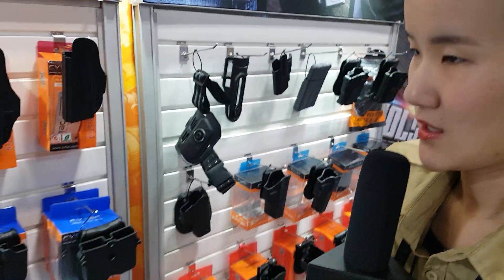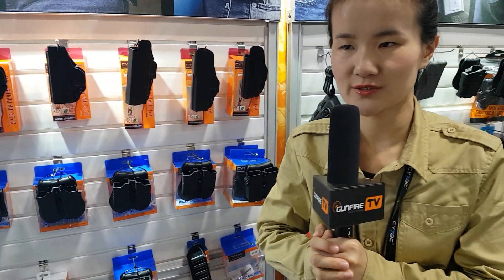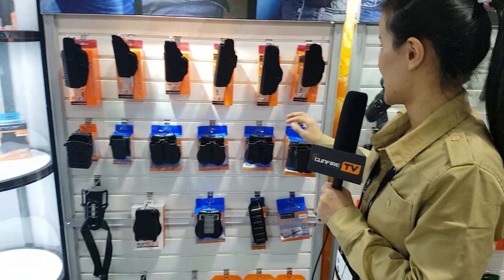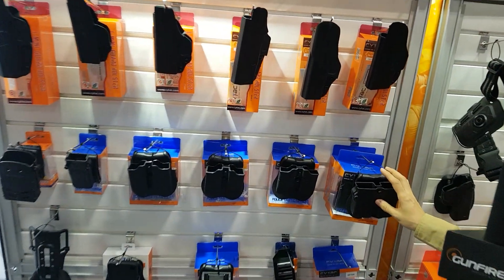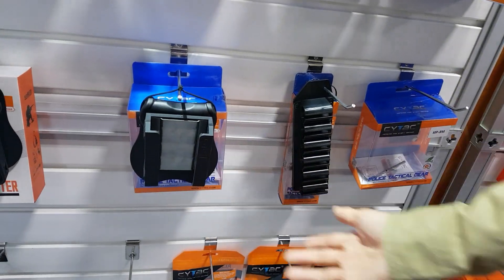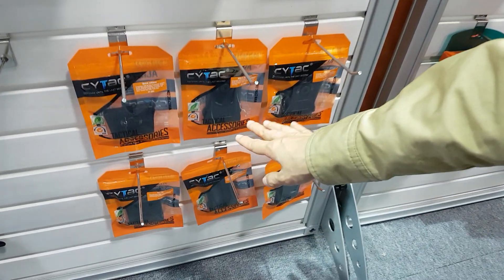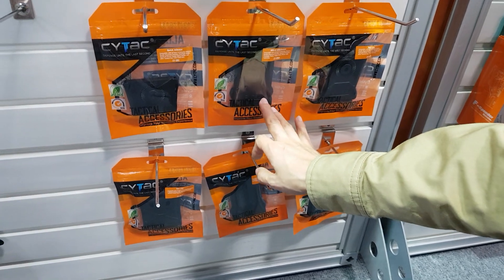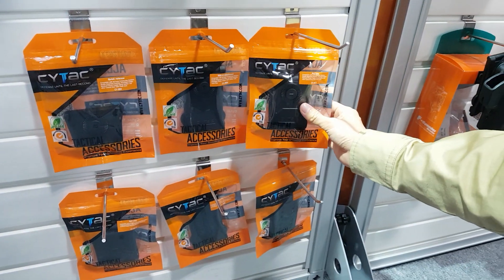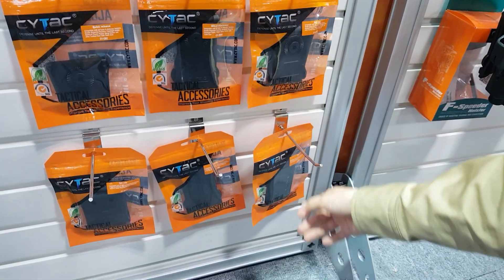We also have some other traditional accessories such as our magazine pouch and shotshell carrier for shotguns. And these are our carrying adapters such as MOLLE quick release adapter, belt clip, and belt loop like this.